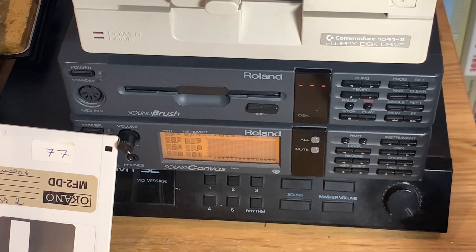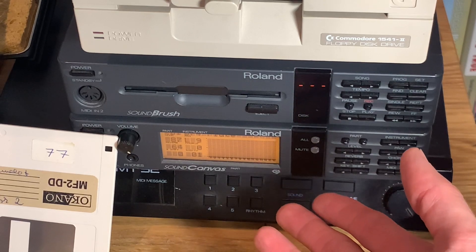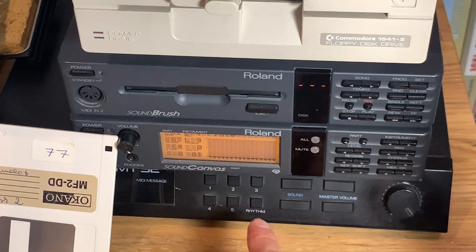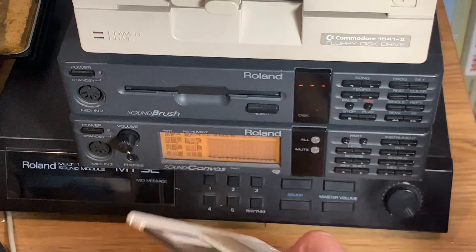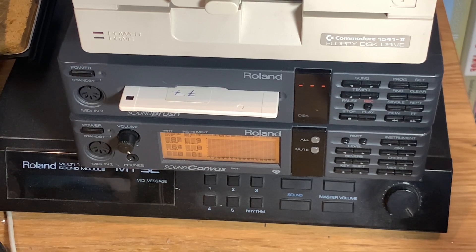Both the MT-32 and Sound Canvas were very well supported by games from the mid-80s through the mid-90s, both in DOS and in Windows 95, when games were still using MIDI as their main means of sound production rather than CD audio and similar things. The SoundBrush is a companion that lets you insert a floppy disk and record or play back MIDI music.